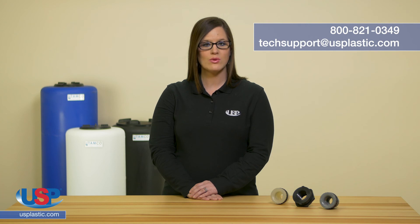If you need help selecting a tank or fitting, we have a skilled technical department that can help you choose the correct product. Please feel free to give them a call at 800-821-0349 or email them at techsupport@usplastic.com.